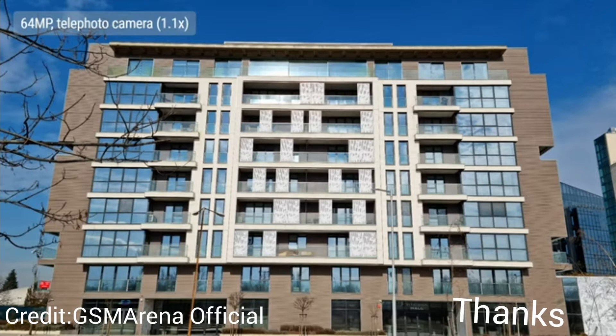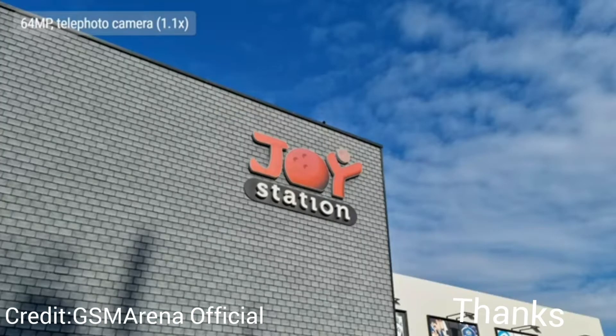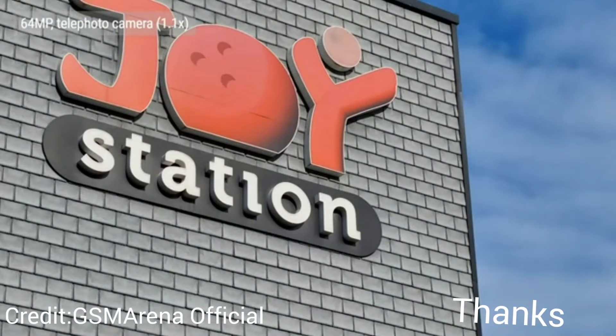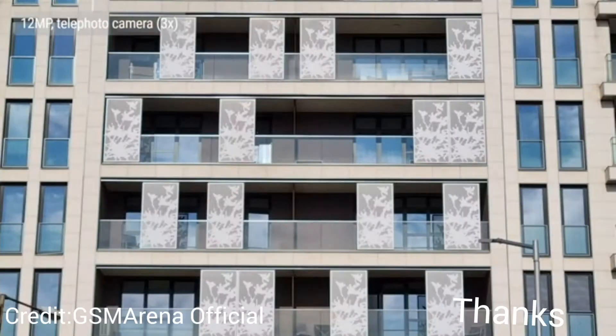You can take 64-megapixel shots with the S21's telephoto camera at just over 1x zoom — these are very detailed and dynamic range is as good as from the main cam, though contrast is a bit lower. To achieve its advertised lossless zoom, the phone crops from the center of those 64 megapixels. At 2x zoom results are generally good but a little soft, and at 3x zoom upscaling reduces sharpness and contrast with slightly more visible noise.